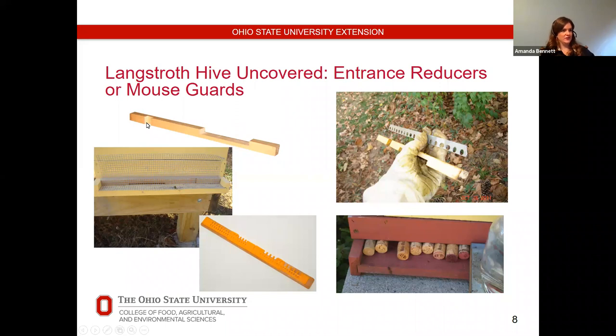These are really inexpensive, just a couple dollars. You could also use hardware cloth, but it has to be the right gauge — that three-eighths of an inch — to allow bees to get in and out. I find these wooden reducers a little easier to manage than hardware cloth. There are also metal mouse guards available.